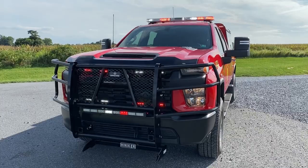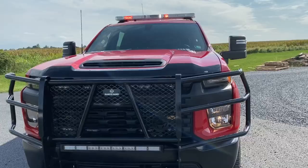Hi everyone, Mark here with Rapid Response behind the camera. We're going to do this video a little different today. This is a Chevy 3500 that we built for Albrightville Fire Department.